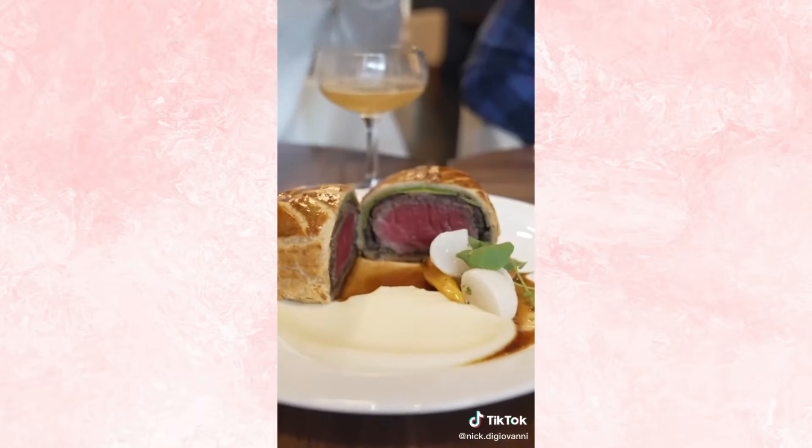You already know what we're ordering. Now that looks fantastic. We'll slice in and taste it. Easy 10 out of 10. Not many people get this opportunity.